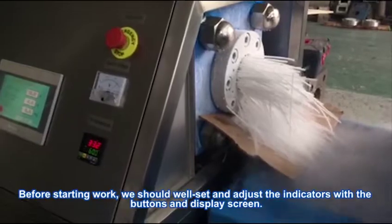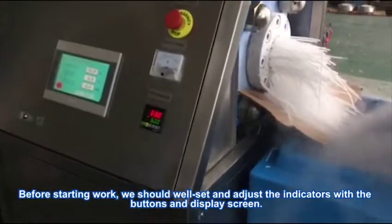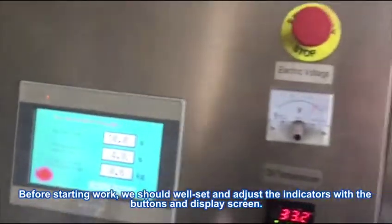Before starting work, we should properly set and adjust the indicators using the buttons and display screen.